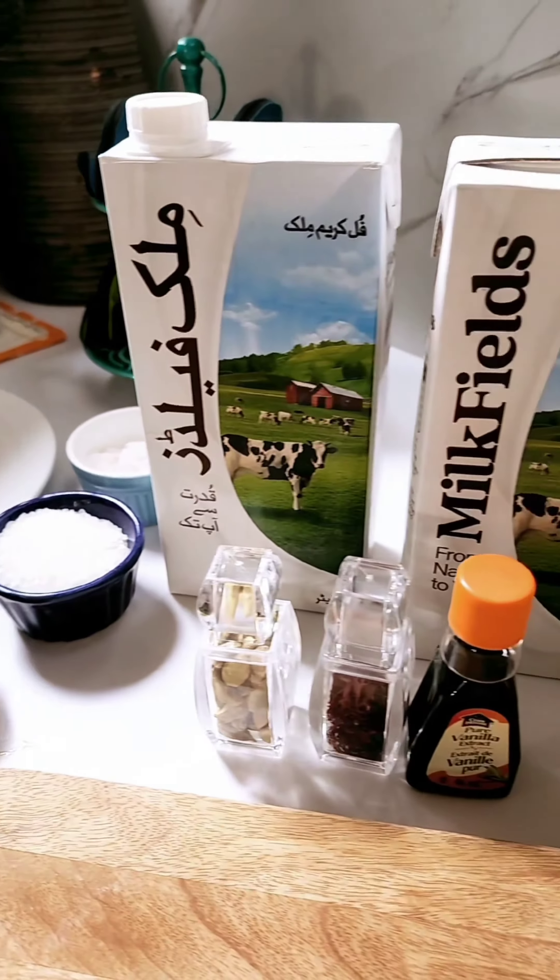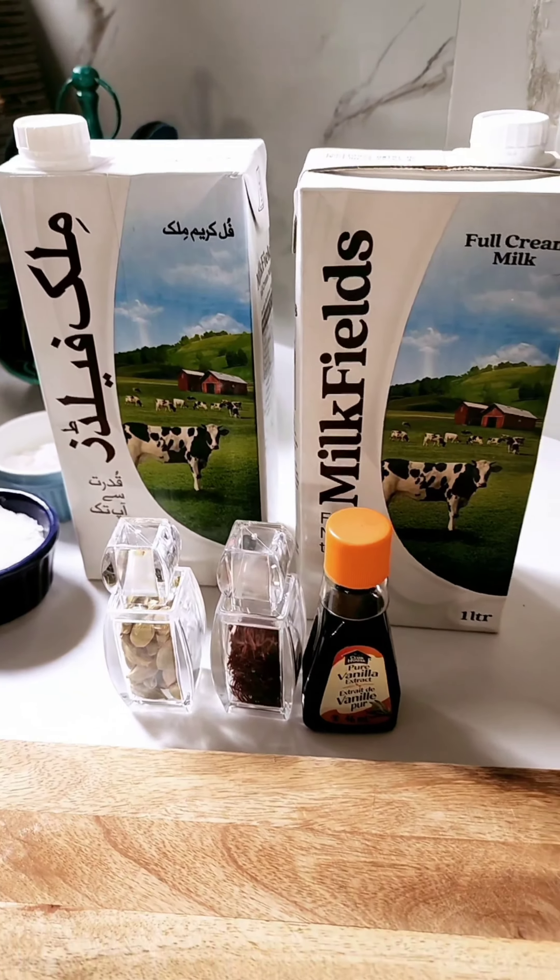These are the ingredients I am going to be using today to make a fusion. Shahi Tukra with mango is a very nice recipe. Let me show you quickly. In this recipe, I have used very few things because I wanted Milk Fields to stand out.